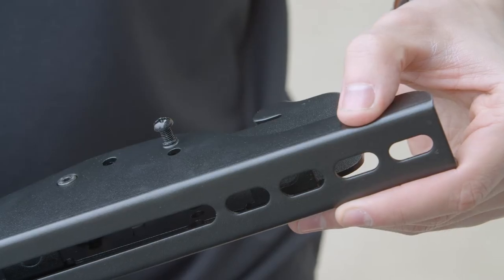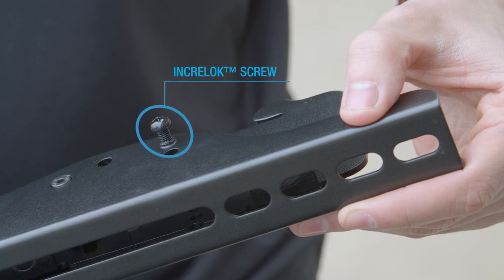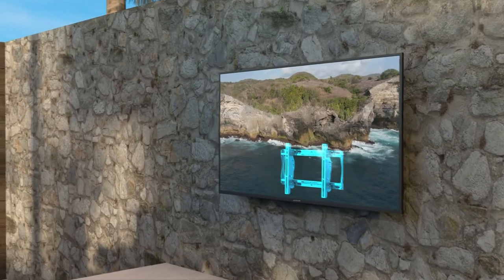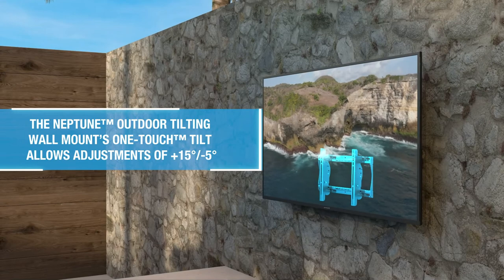Let's move on to the adapter brackets. To identify which is left and right, look for the Incra lock screw and make sure that it is facing away from the mount. Before installing the adapter brackets on the TV, we recommend setting the one-touch tilt adjustment. The Neptune outdoor tilting wall mount's one-touch tilt allows for adjustments of plus 15 degrees to negative 5 degrees to ensure you have the best viewing angle.